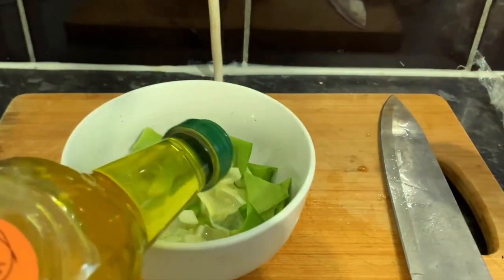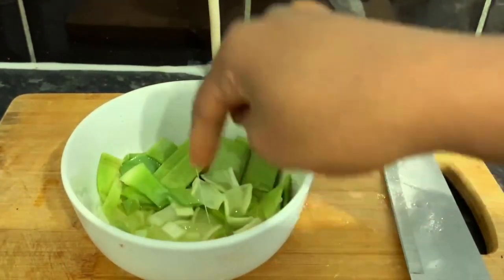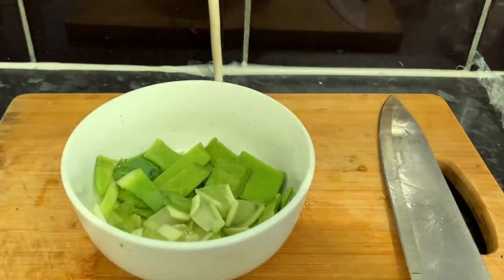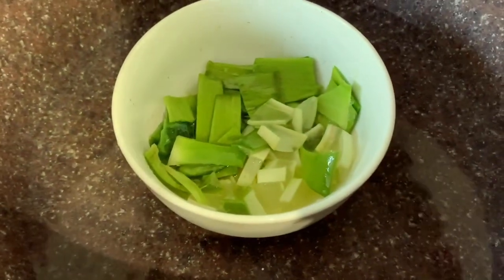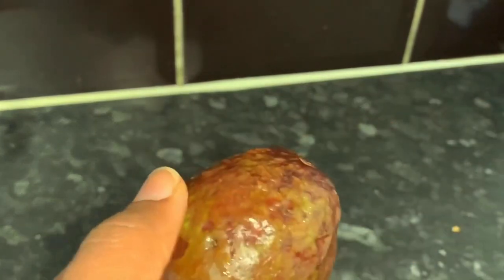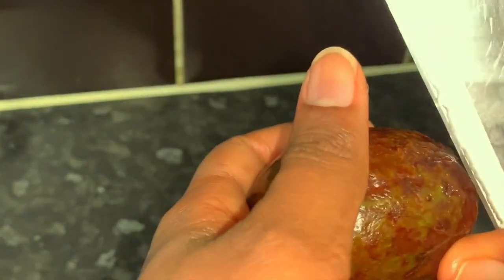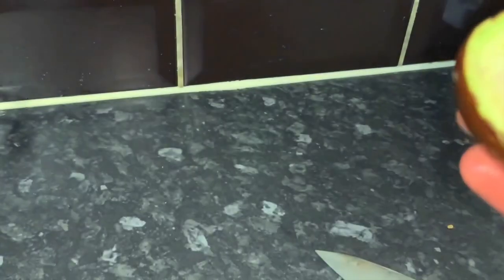Then add in some extra virgin olive oil — mine at the moment is not extra virgin, but extra virgin is a lot better. Pour as much oil as you like, then pop the whole thing in a pot of water on heat. This is basically how we're going to make the oil. I don't fry the aloe vera directly because I don't want to oxidize the nutrients — I want to retain all the goodness of the oil and the aloe vera.